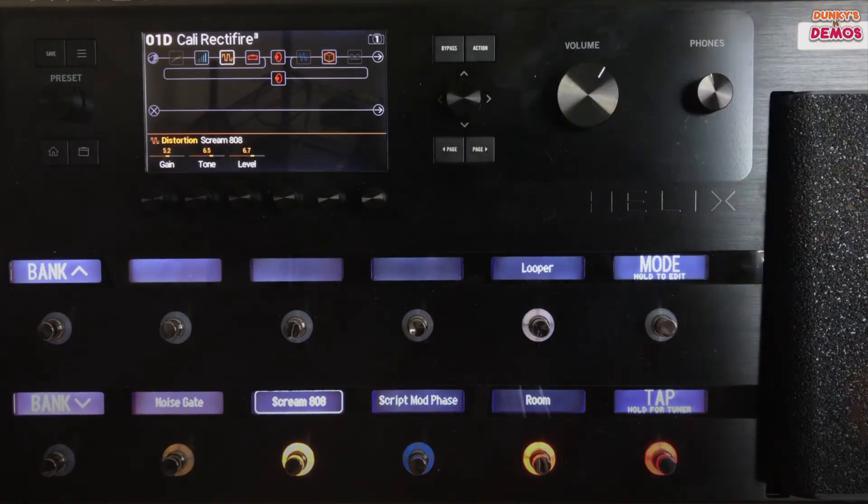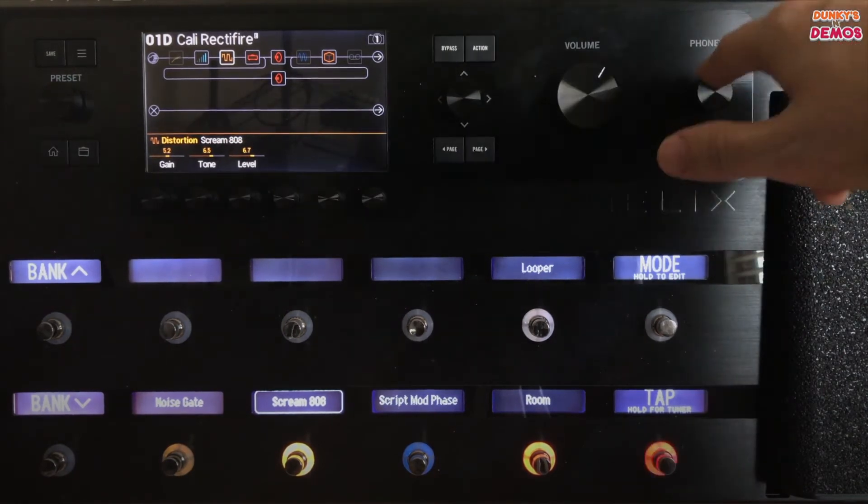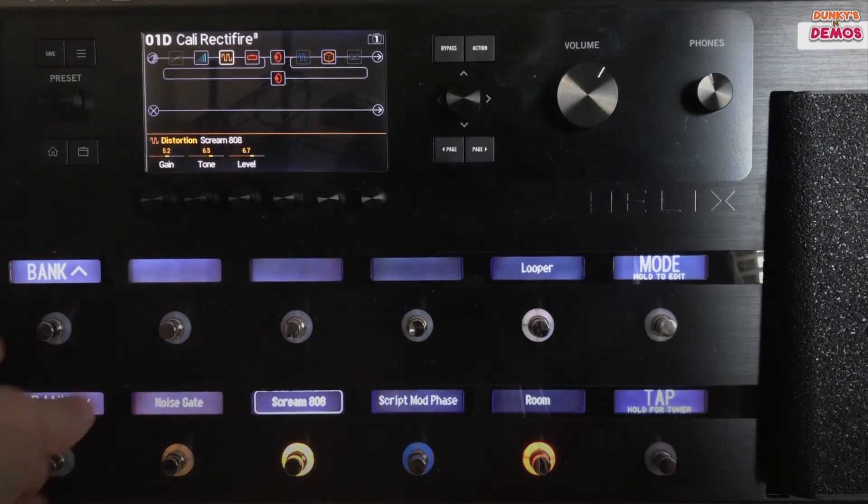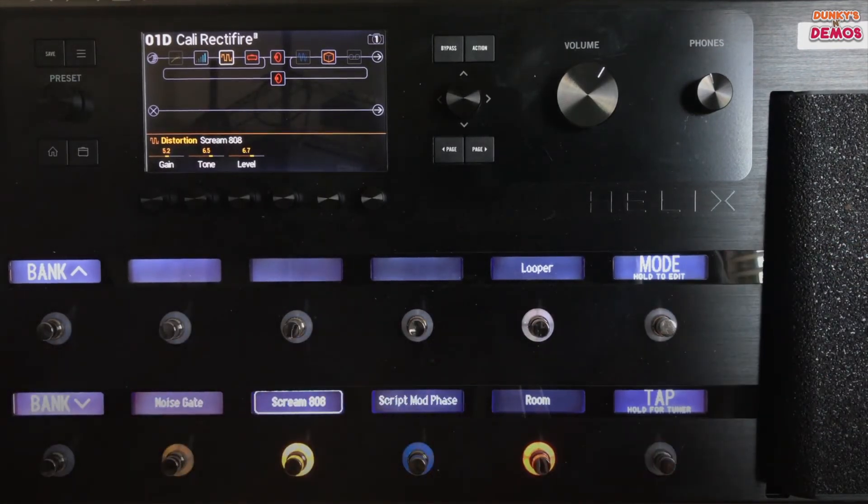This volume button is your overall output volume for your Helix. This headphones knob — that is only on the floor model and the rack, not on the LT — controls your headphone input. You've got your expression pedal and you've got two rows of six capacitive foot switches.